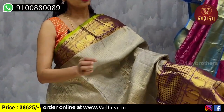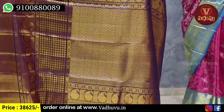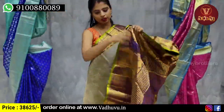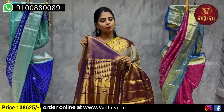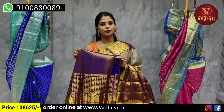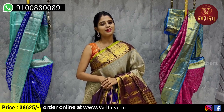The border is golden zari weaving with diamonds. One meter for the contrast with complete golden zari weave. The blouse is obviously a contrast blouse — you can cut the border for the blouse. The weaving style is complete and the blouse is not plain. The price is 38,625 rupees.